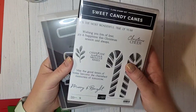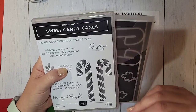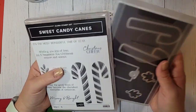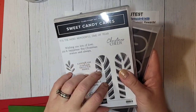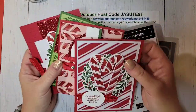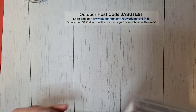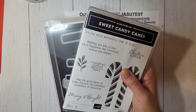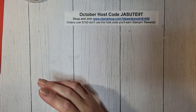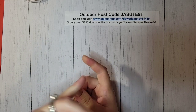Time is running out to sign up for my Card Crate. It's a class-to-go that comes straight to your mailbox. This month I'm featuring the Sweet Candy Canes bundle — it's such a cute bundle. You'll make two each of four amazing cards for eight total, and you get $20 in product. Card Crate is $35 and comes shipped to your door. If you need to add on the bundle, I pay the tax and shipping on that for you. Send me an email to sign up or check the link in the video description.